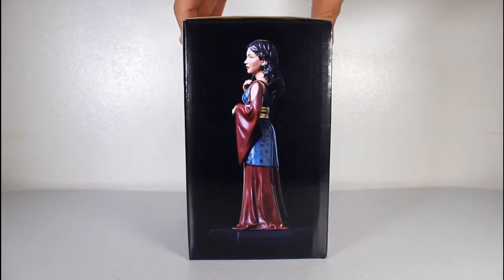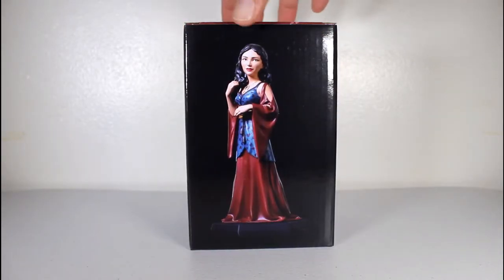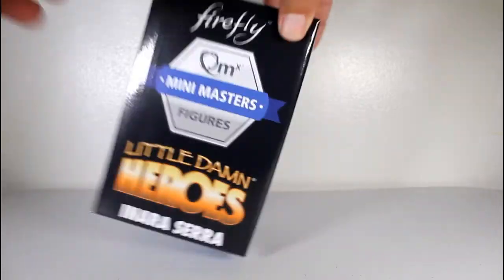Hey, this is John Carlos, and I'm here with a look at the Quantum Mechanics Mini Masters figure of Inara from Firefly.